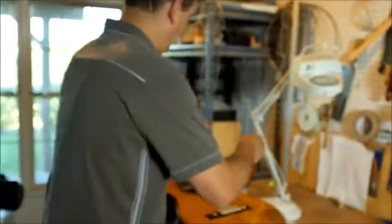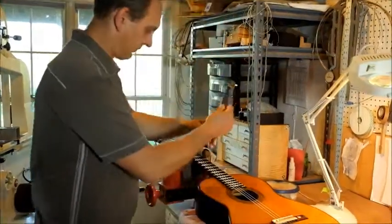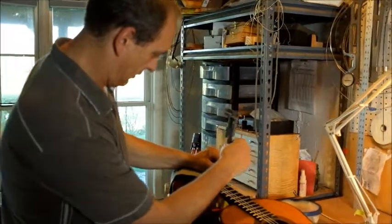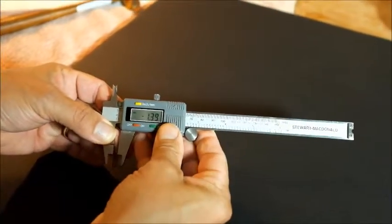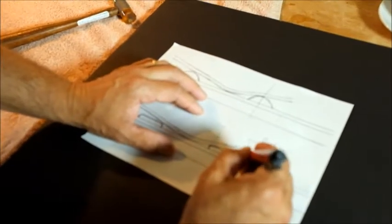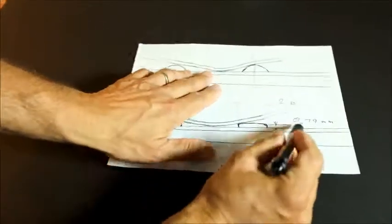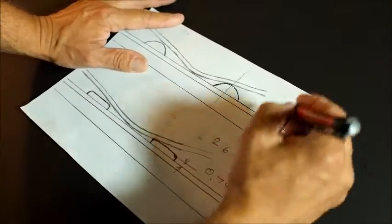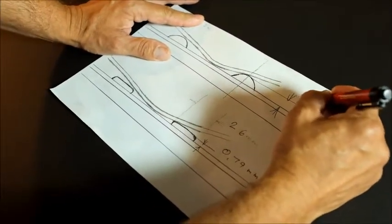The frets now have a crown as they're supposed to. Using a digital caliper, they are about 1.4 millimeters tall — 1.39, give or take. Before, the fret height was 0.79 millimeters on average, which is very poor. Now we have them at 1.4 millimeters. I used European Darnlab fret wire.